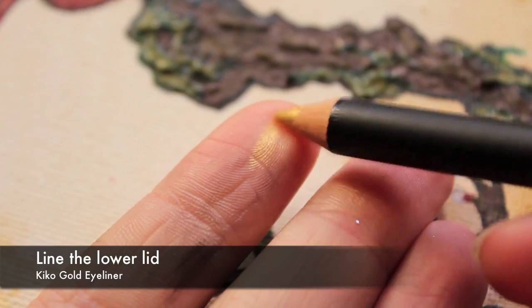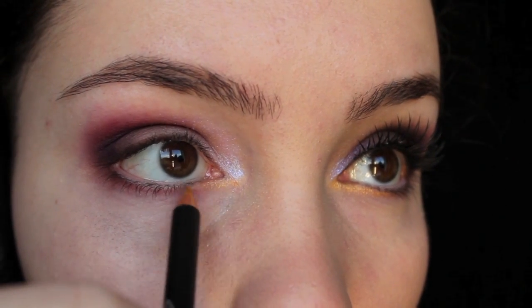On the lower lid I'm going to be using a creamy gold eyeliner, but if you don't have an eyeliner which is this colour you can just use an eyeshadow.